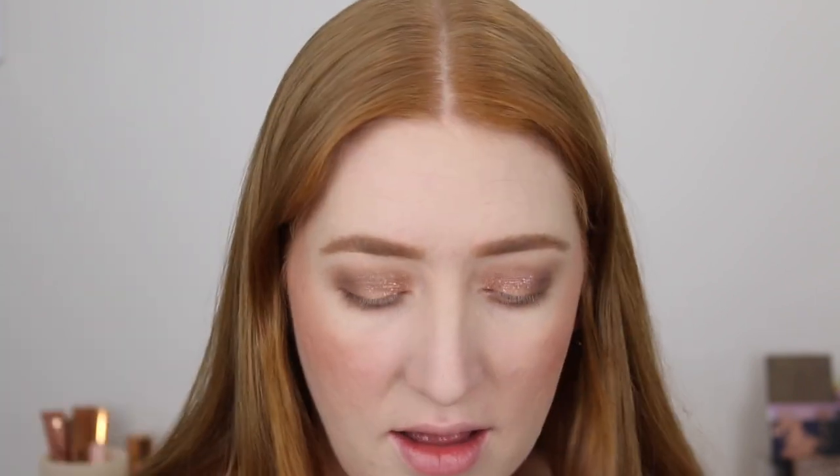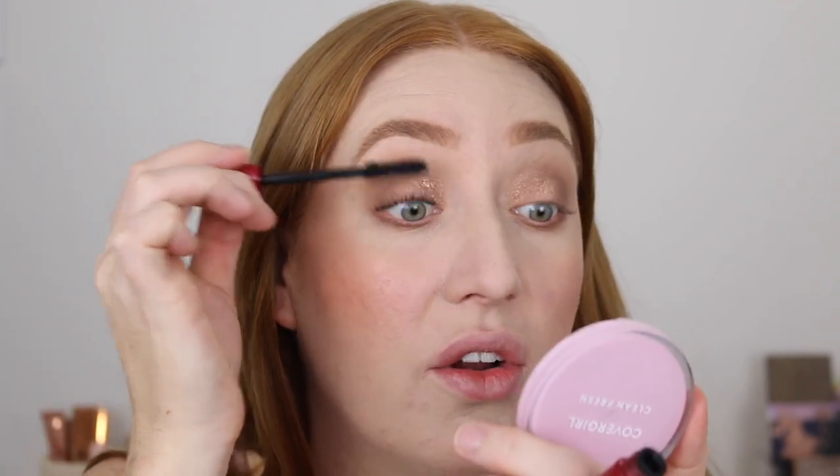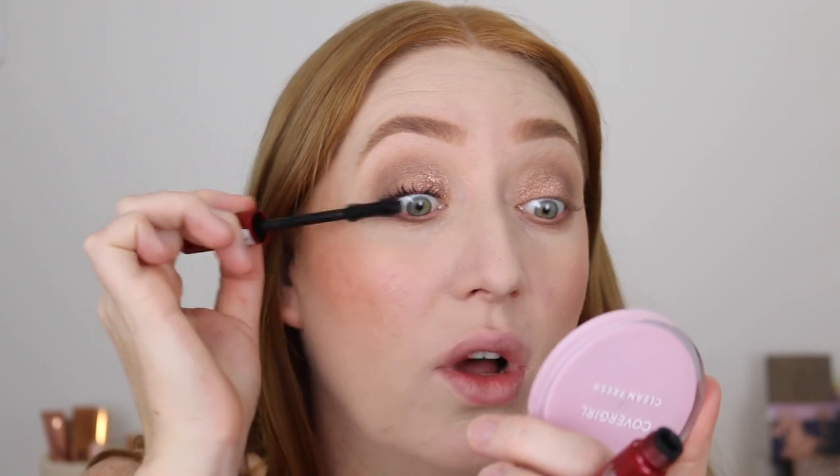For mascara I'll be using my Rimmel Thrill Seeker. I have tried a few Kmart mascaras in the past but they all have a super strong scent and there's something about it that doesn't feel right around the eye area. They wore nicely for a little bit but then they made my eyes water, so I just didn't like them.